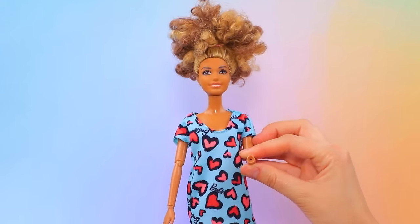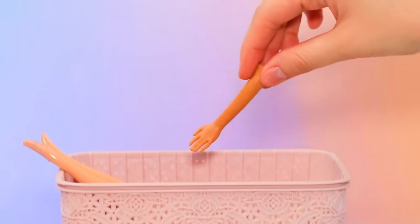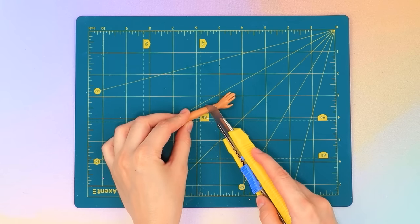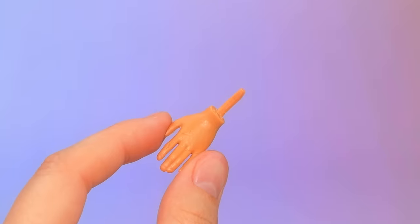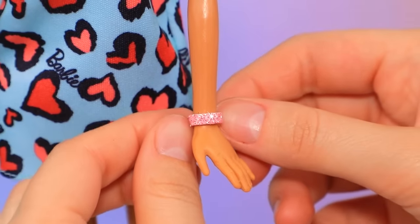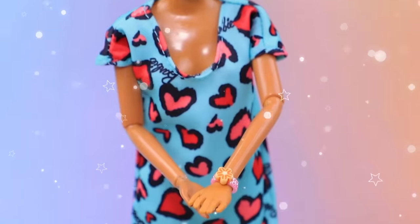This doll has a problem — she lost her hand. Let's fix it! Find new parts in the box. Cut off the excess and narrow the edge. Attach it — a bright bracelet with a flower, fits perfectly. Our doll is like new!